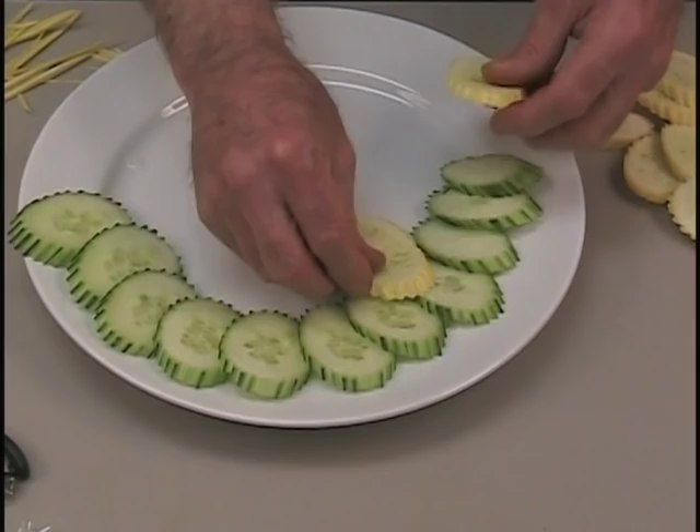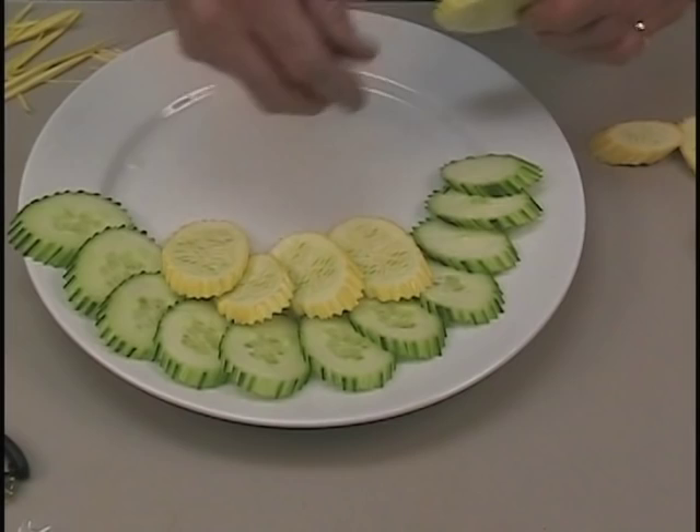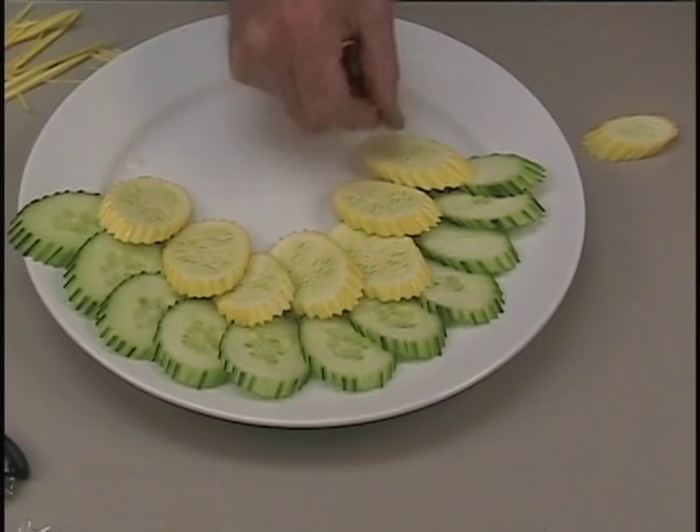It's always nice to arrange your vegetables in a decorative manner. To create a nice plate effect, alternate the colors. Here we're using cucumbers and yellow squash.